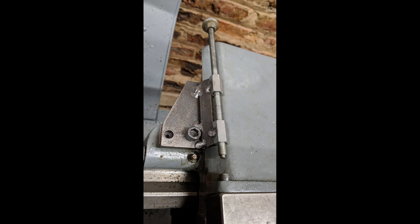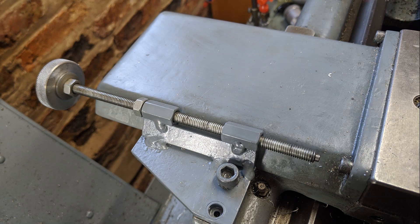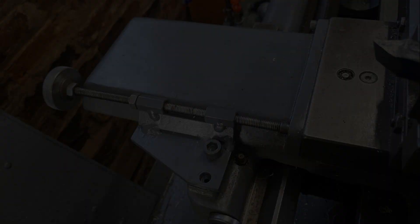That finishes the milling attachment, but since I had the welder out I thought I would make myself a cross slide stop as well. Thank you for watching Haxby Shed.